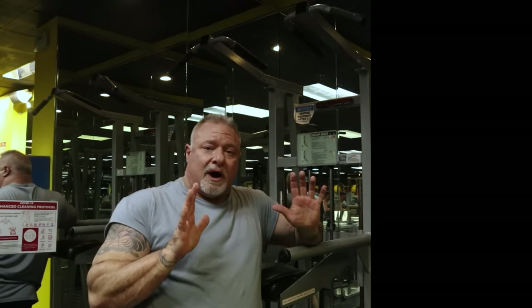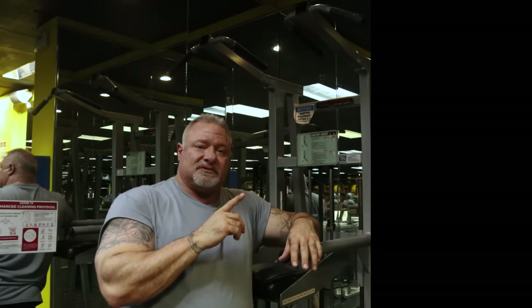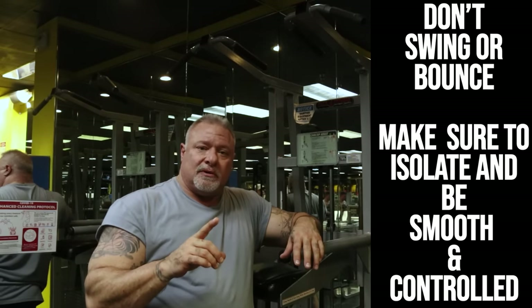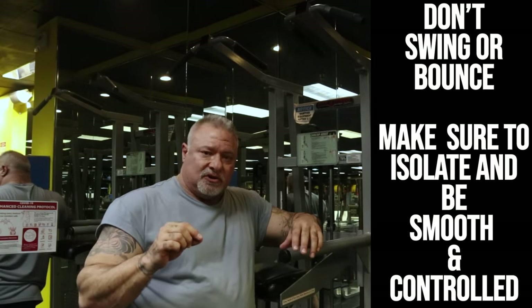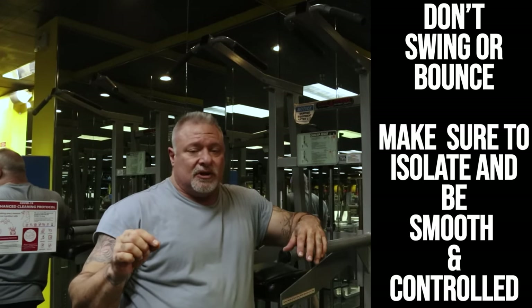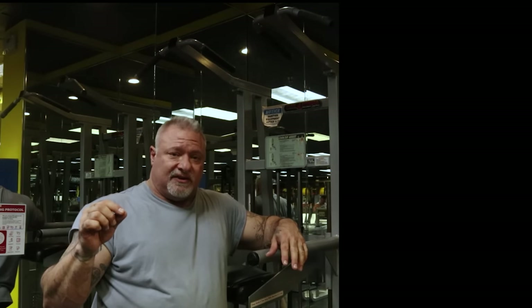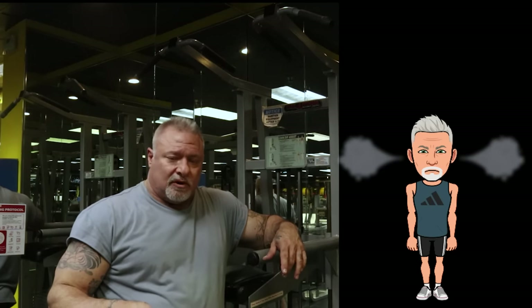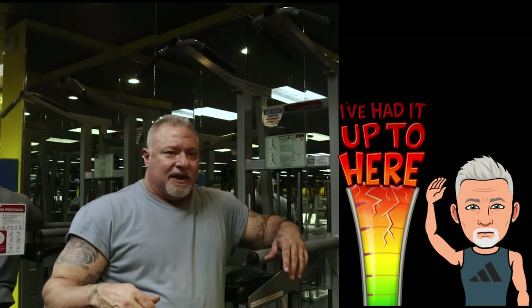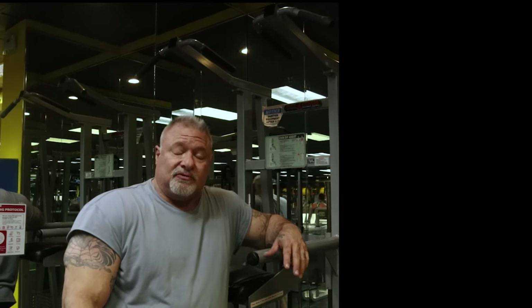This is a very important exercise if you want to get really wide lats and that V-taper. Make sure you use proper form. Make sure you squeeze every repetition. Do not use your body's momentum to pull yourself up — I see it all the time in the gym and it drives me crazy. What's even worse is when people attach a dumbbell or a plate around their waist and continue using momentum to do the pull-up. You're wasting your time, people. You really are.